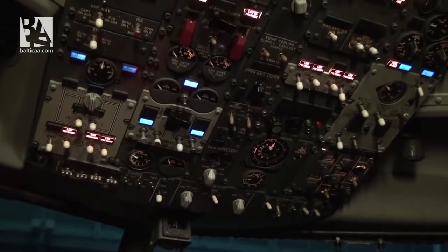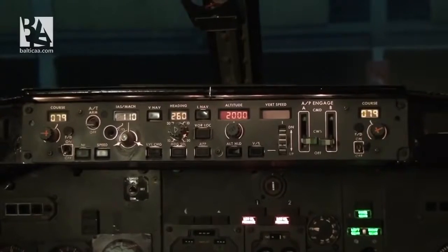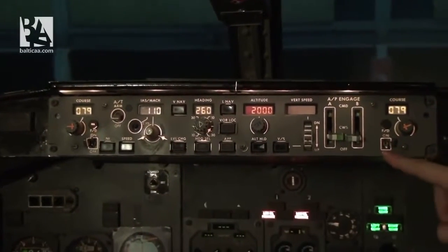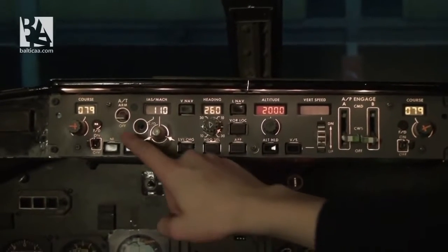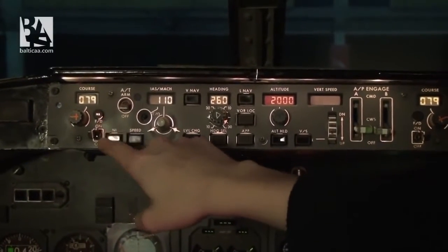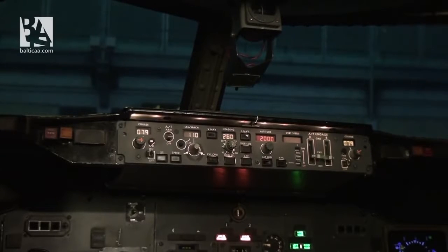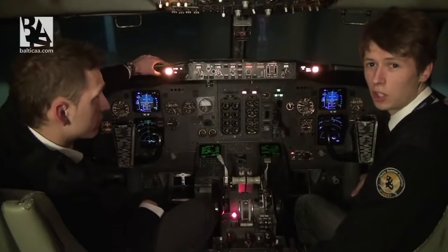On the mode control panel, I check that the flight director is on. His side is on, main is on, and we have courses of 079 set. Now we will do a flight instrument check — everything seems normal.